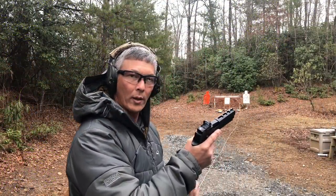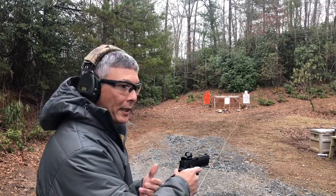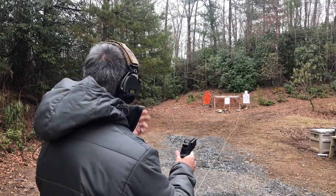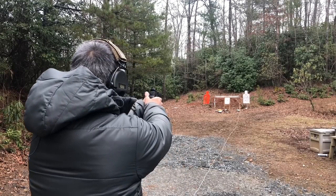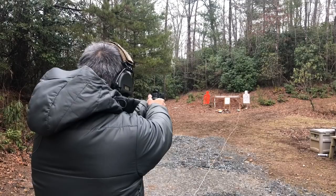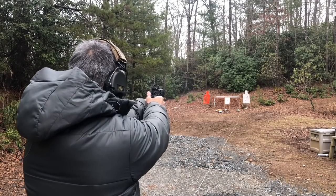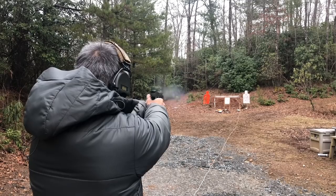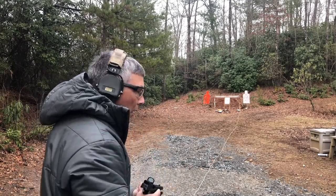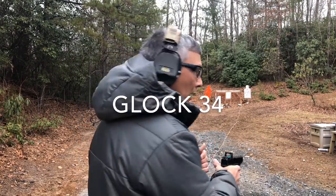Sig X5 with 10 rounds of Speer at 25 yards. I will speed it up and cut through so we can just get through it, but we'll show you all 10 shots. There's 10 rounds, so we'll do 10 shots at 25 yards. We'll see what kind of grouping we get.